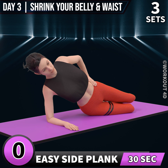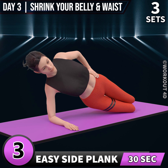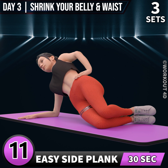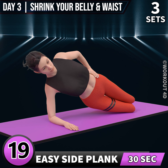Let's do it on the other side now. In 3, 2, 1, go. 1, 2, 3, 4, 5, 6, 7, 8, 9, 10, 11, 12, 13, 14, 15, 16, 17, 18, 19, 20, 21, 22, 23, 24, 25, 26, 27, 28, 29, 30. Rest time.